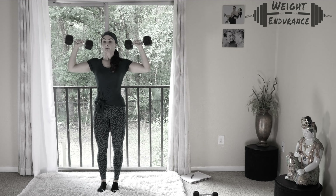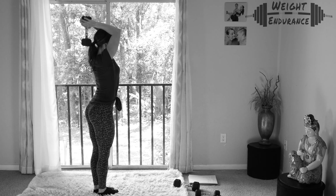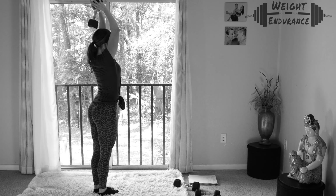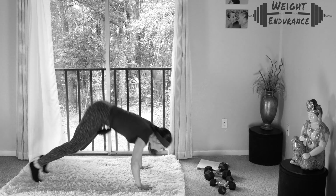As mentioned on Day 0, today and our final day are the only days that we're tracking numbers, so we can assess our overall progress throughout this program. The exercises we will be assessing today are shoulder press, push-ups, bicep curls, tricep extensions, plank, squats, and burpees.